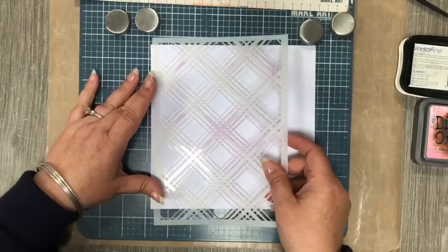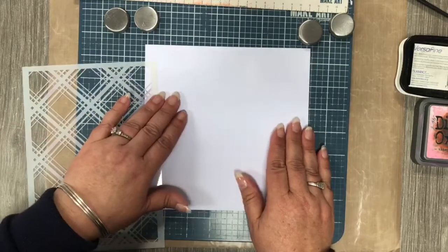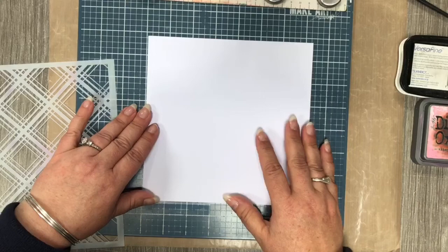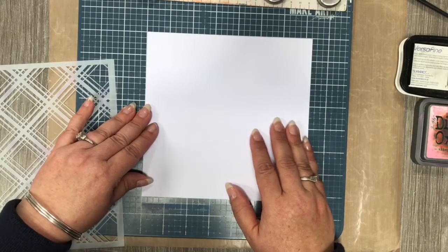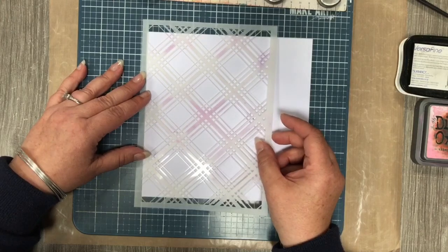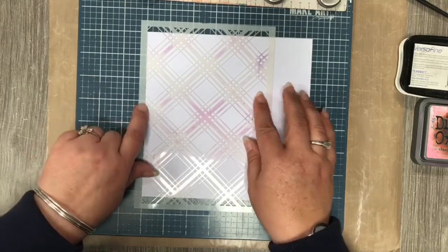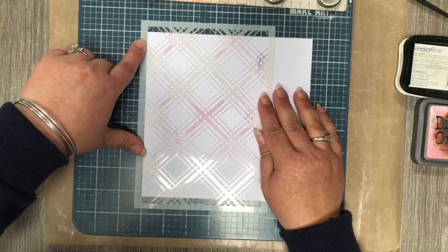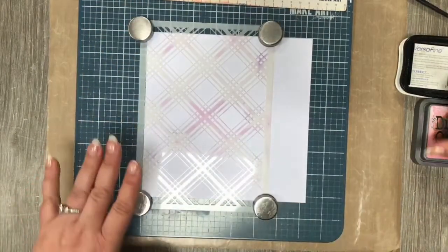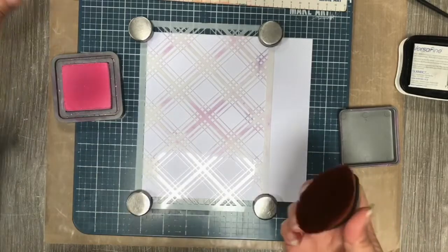We're going to start with our tartan stencil. Those of you that have watched me before know I'm a bit OCD on certain things. I try and get the cardstock squared first on the Make Art Station, and then I bring my tartan stencil in and try and get roughly the same amount at the top and bottom. My cardstock is actually past the white edge around there. Hopefully we'll get through this before our neighbors — who are joiners — start their machines.